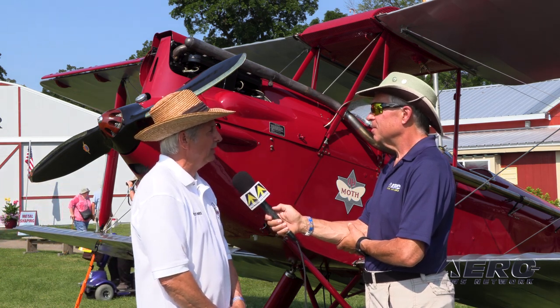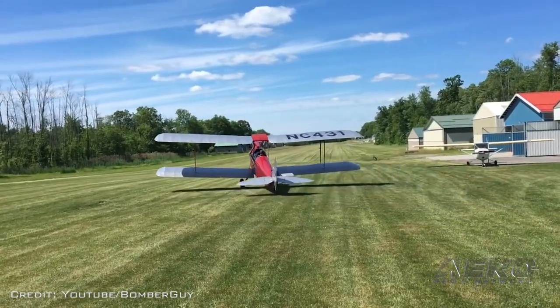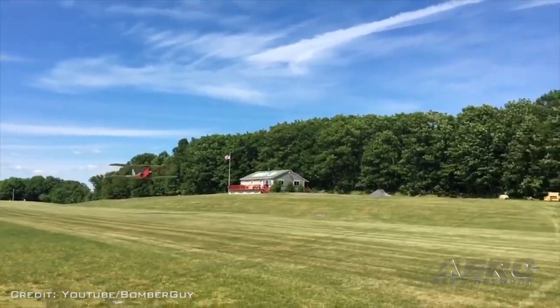But then later on, they did invert the engine in the Tiger Moth. I can't deny that the first flight was nervous — not that I didn't have a lot of time in these airplanes, which I do.